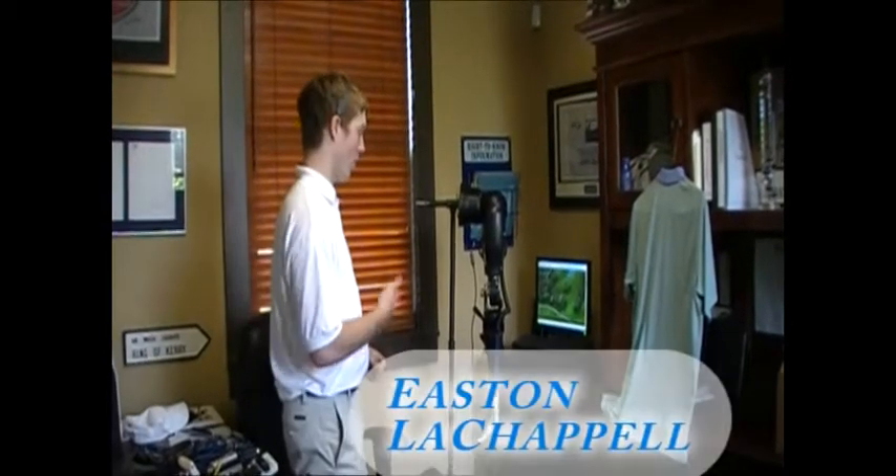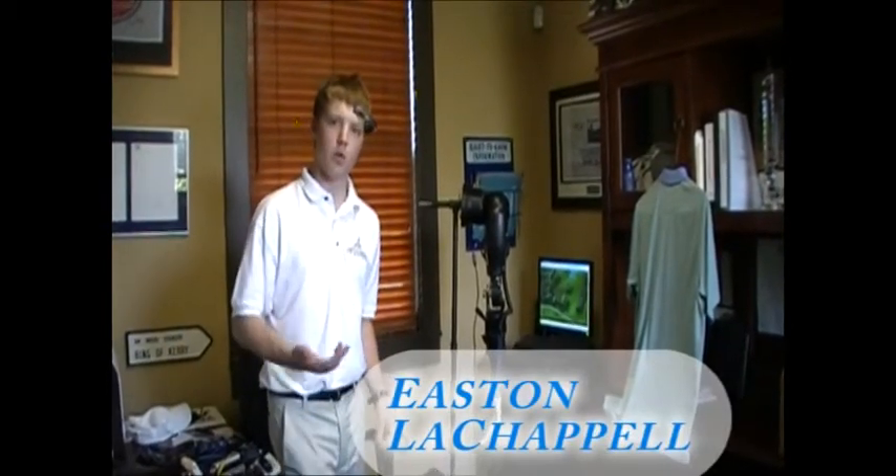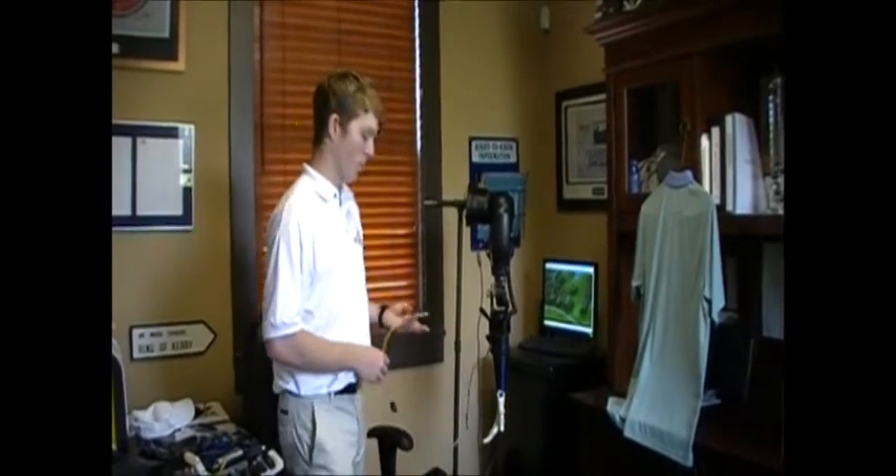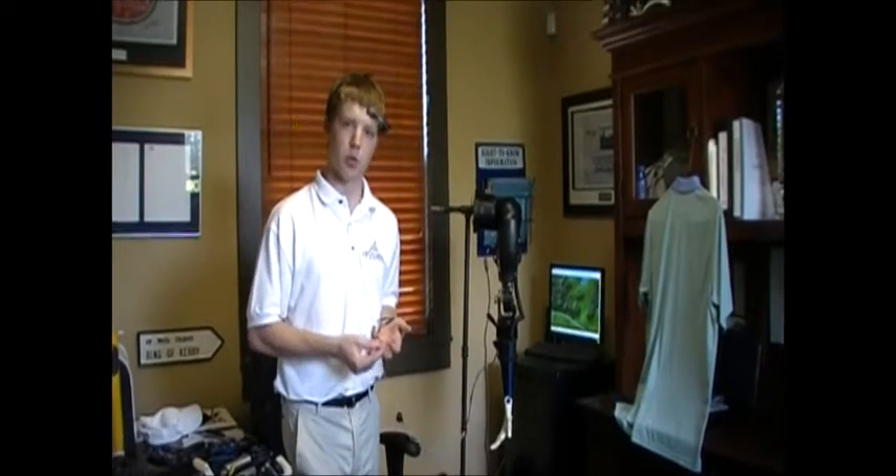This is just a quick demo of what the arm is capable of. My goal was to make it interactive with other users. This sensor replicates an EMG sensor, or a muscle contraction sensor. I put a force sensor on it so when I apply force to it, it will replicate muscle contractions.